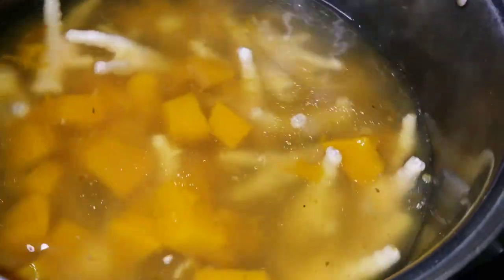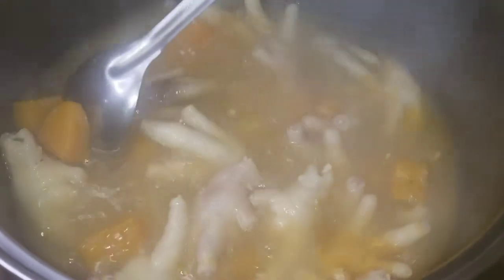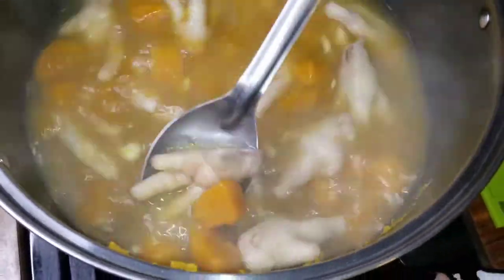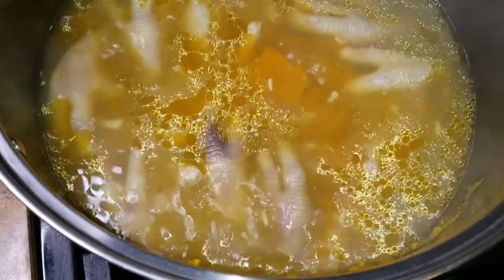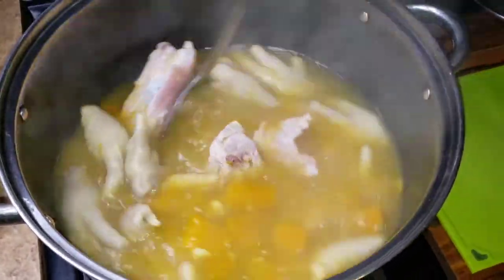I'm going to move on to peeling the corn and the vegetables. It's been 20 minutes, so let's check out the pot — everything is looking good. The pumpkin is nice and soft, and I like to take the spoon and crush it up. This helps to give the soup color and body. The chicken feet are starting to cook, so I'm going to put in the chicken back now, cover it, and let everything continue to cook.